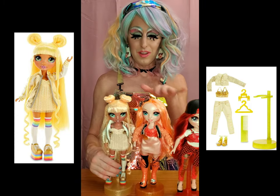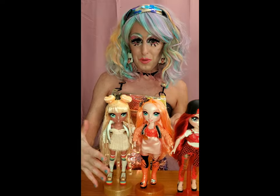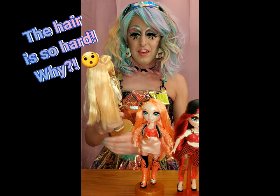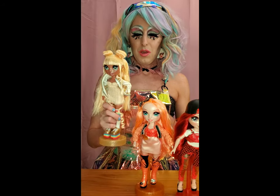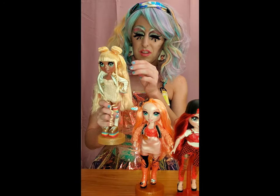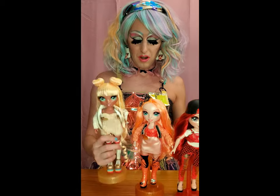They come with another outfit, but other people have reviewed them - they've been out for a while so I just wanted to kind of overview them. My only complaint about these is when you get them out of the package the hair is kind of hard. It's fine if you're just going to display them, but if you want a little more motion with the hair you have to kind of wash it out - they have like a glue-ish spray in it - or brush it out really hard.